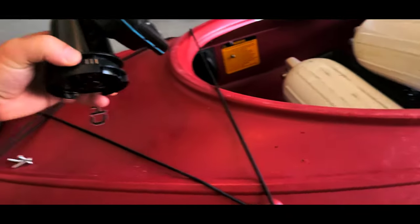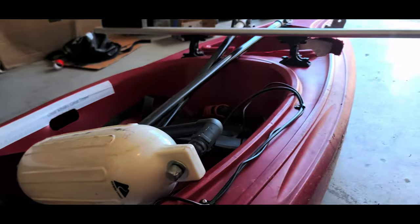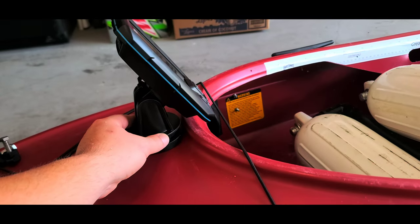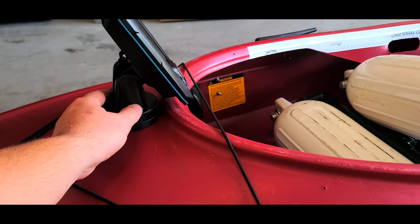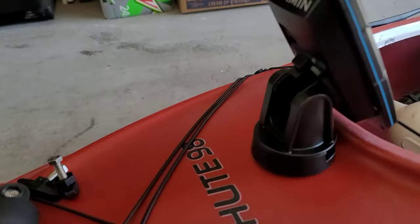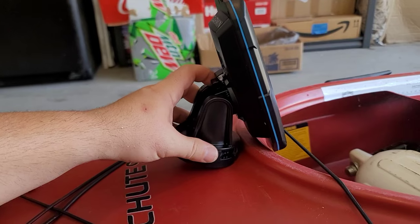Here's my newest alteration — the fish finder. I had it mounted here at a weird angle where the contrast just blacks out the screen from certain spots in the seat. I'm wanting to move it to right here. I'm going to make a wooden wedge to stick in there and drill the hole so I can see it straight on. Here's that little wedge I built — sanded and cut.